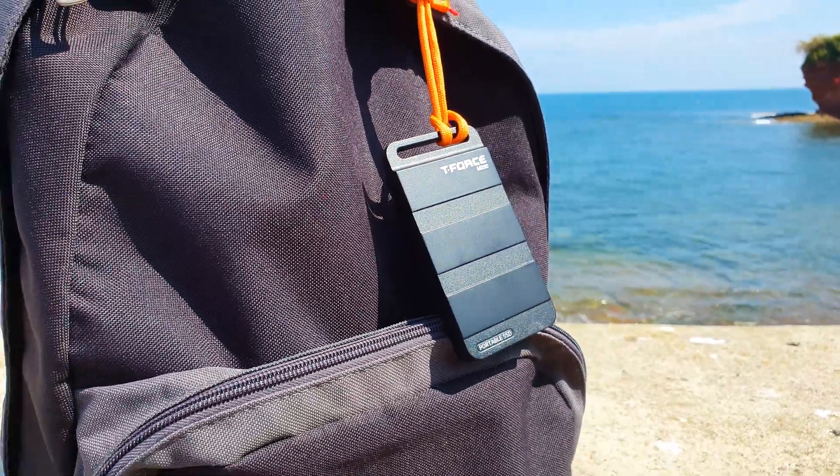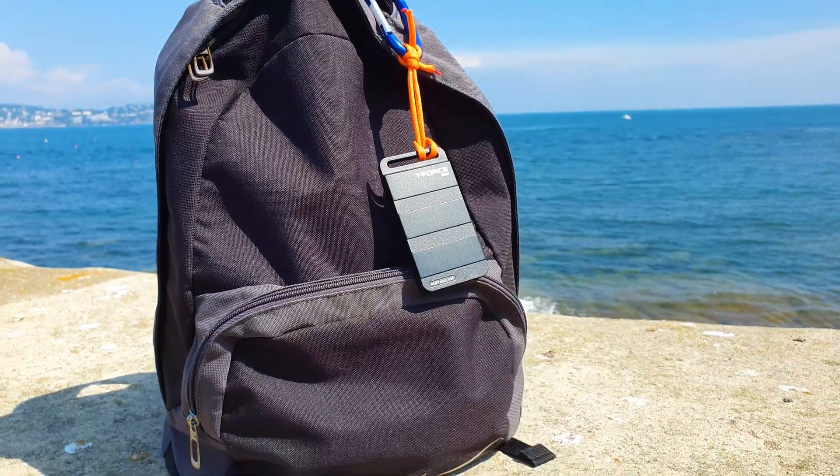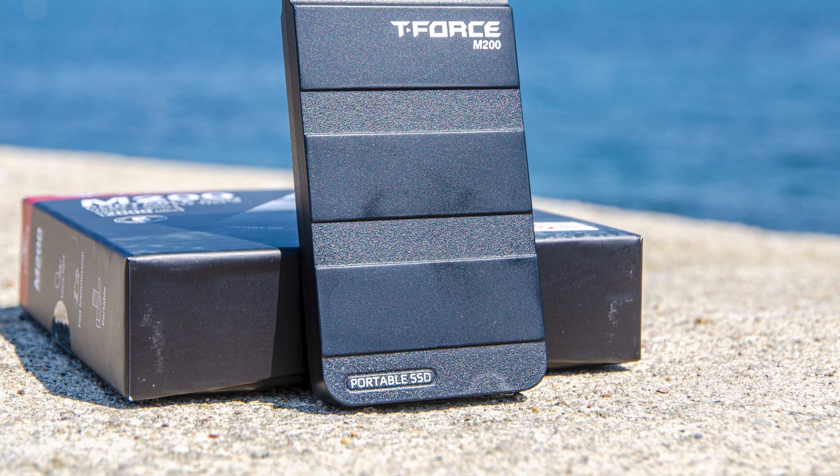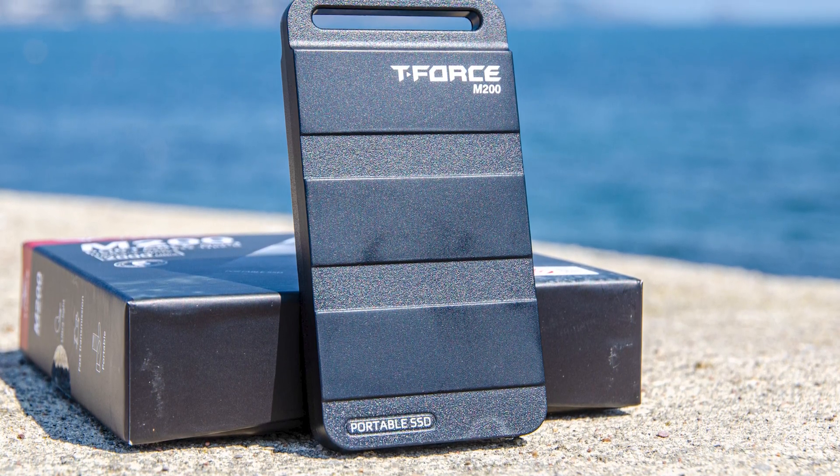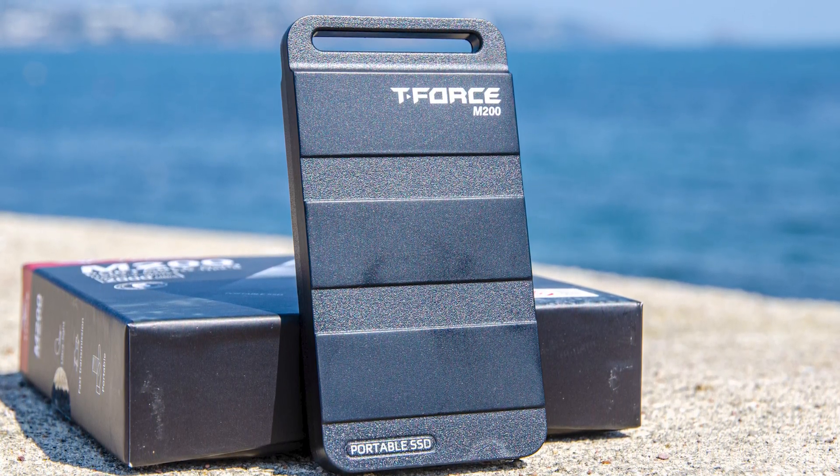Despite so many new bandwidth protocols, we still don't have USB 20Gbps ports on motherboards as a mainstream feature, so this M200 SSD is almost like a future-proof item. Let's test it out and see how it performs in real-life conditions.